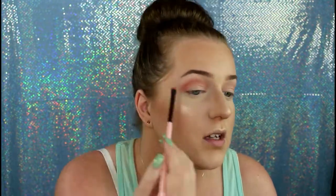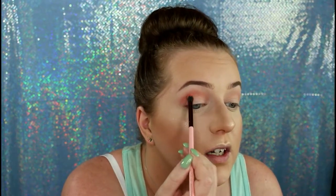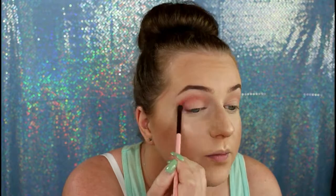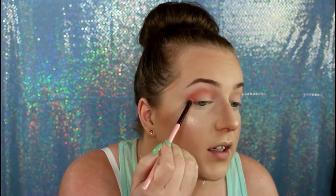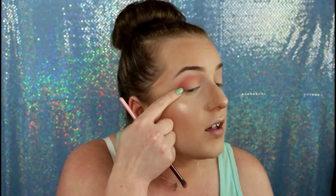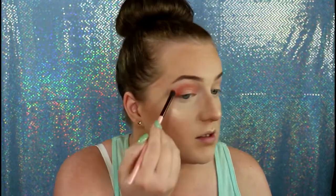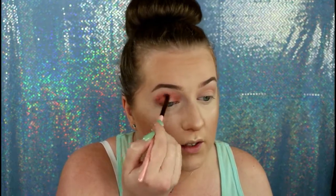I just dipped it in a couple of times and then tapped it off, because Makeup Geek is very pigmented. I'm going to go a tad bit lower than I did with the other one, and I'm also going to bring this color into the outer corner with kind of flicking motions to make it look faded dark here and then getting lighter. Then I'm going to do the inner corner. So you see, it's kind of like a halo eye — well, it is a halo eye, but more of a muted kind, not super intense. Then I'm just going to bring that color in between here, and I feel like that is pretty enough for me.